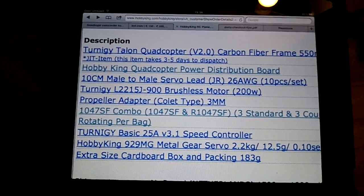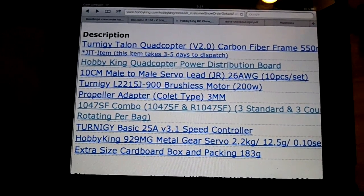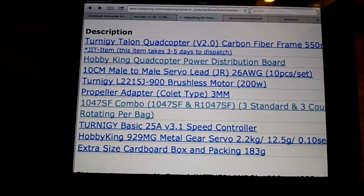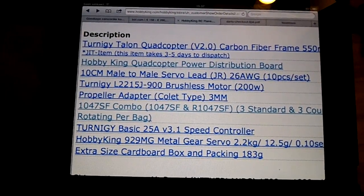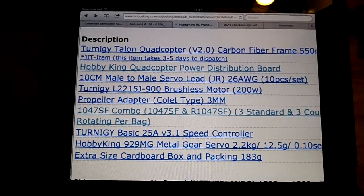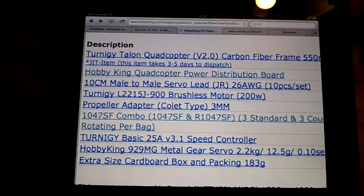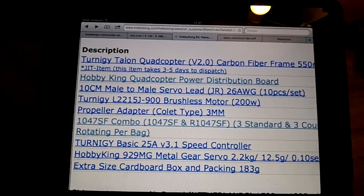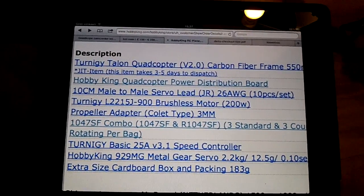Here you see a list of what I bought. The Turnigy Tail and quadcopter carbon fiber frame — it's a very good frame. The HobbyKing power distribution board, I use it in a neat way, you will see that a little bit later. Turnigy 2215J 900kV brushless motors, they work very well with 10x4.7 props and the Turnigy basic 25 amp ESCs — they're also a great value. So these are the basic components, proven, works very well.